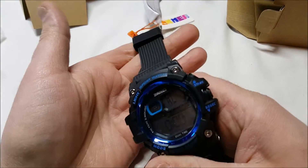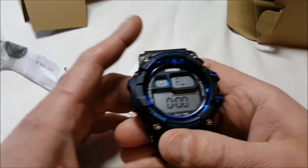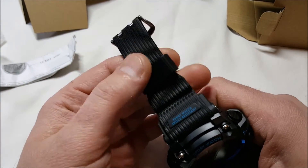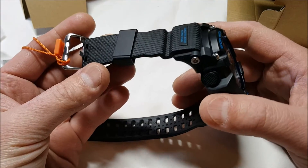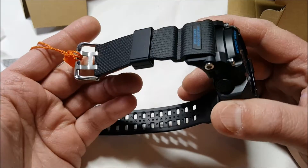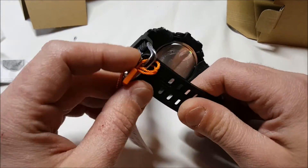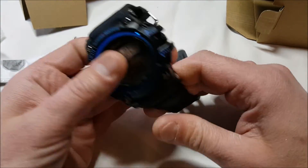It's a fairly large watch, but it's really nice looking actually. The band is rubber — or silicone as it were. It's adjustable, and we have a dual clasp there.